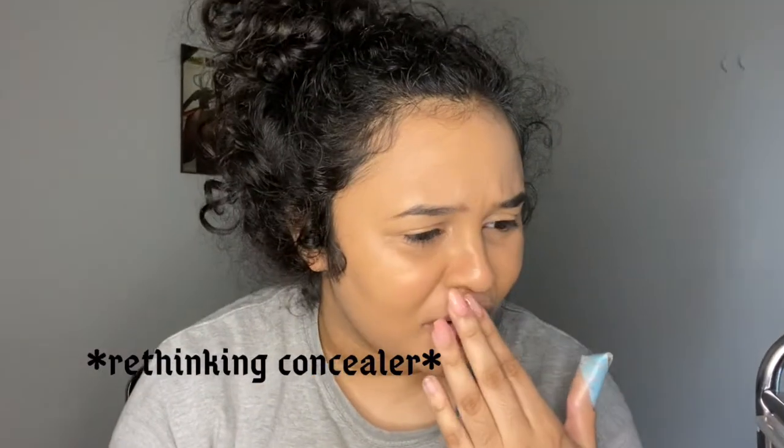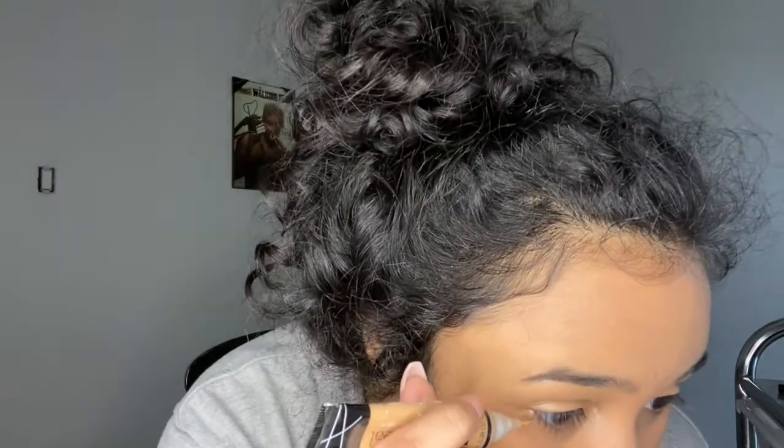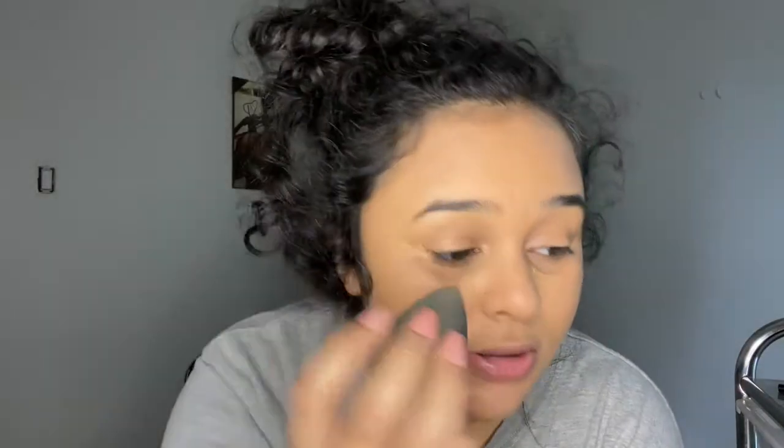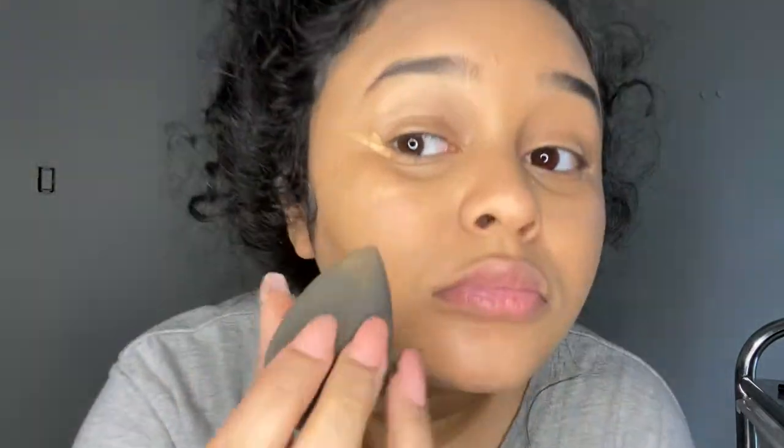Once your foundation looks good, take this concealer by LA Girl and squeeze it out. Apply it here like a little wing — not a lot — and then apply it on the other side, doing a little wing shape. I don't put it on my nose because my nose is very small already. Then take the pointy side of the beauty blender and blend it out.